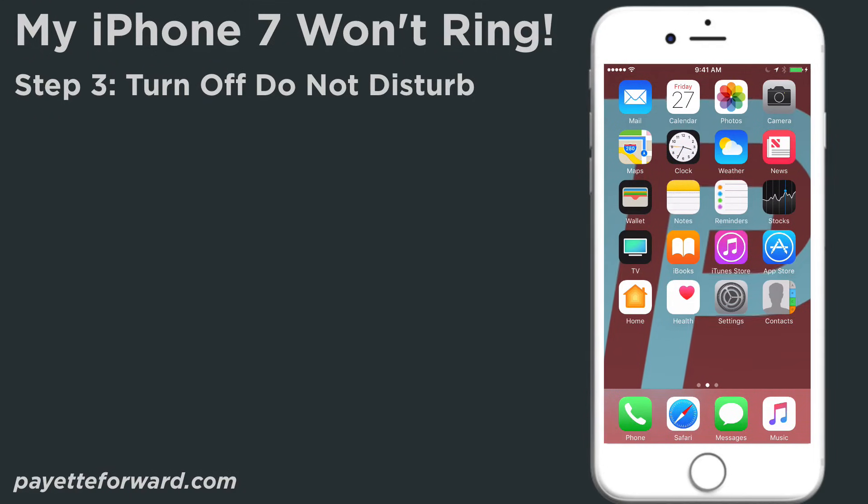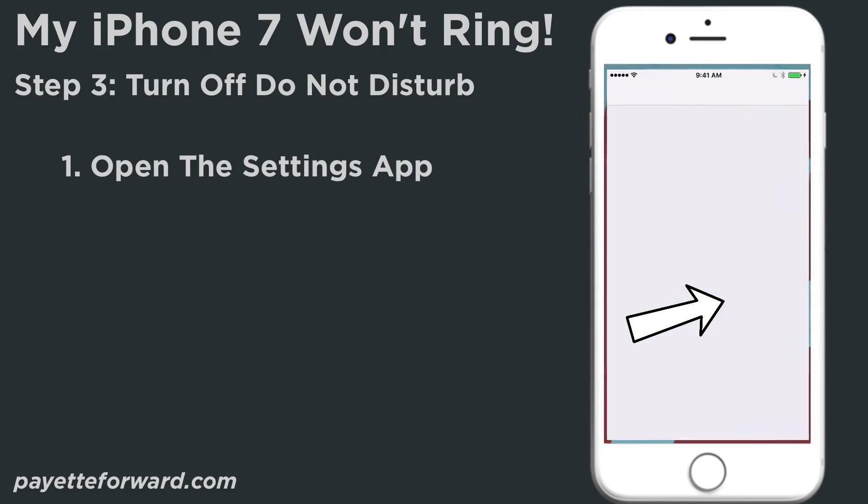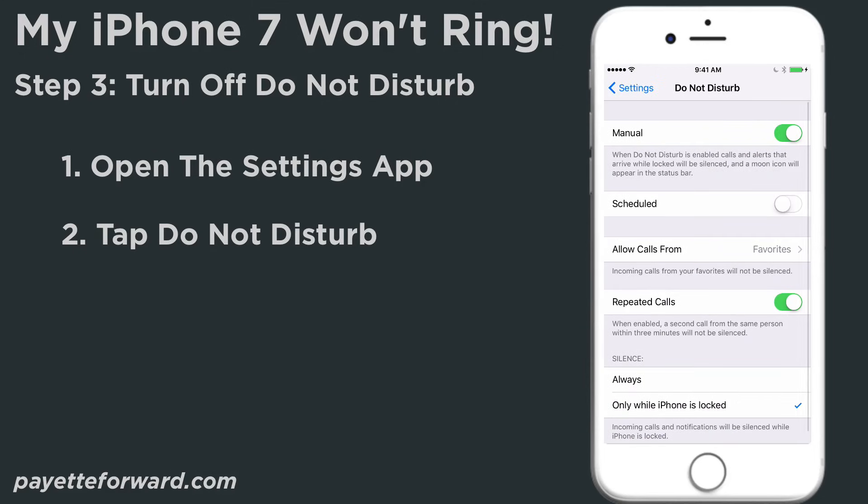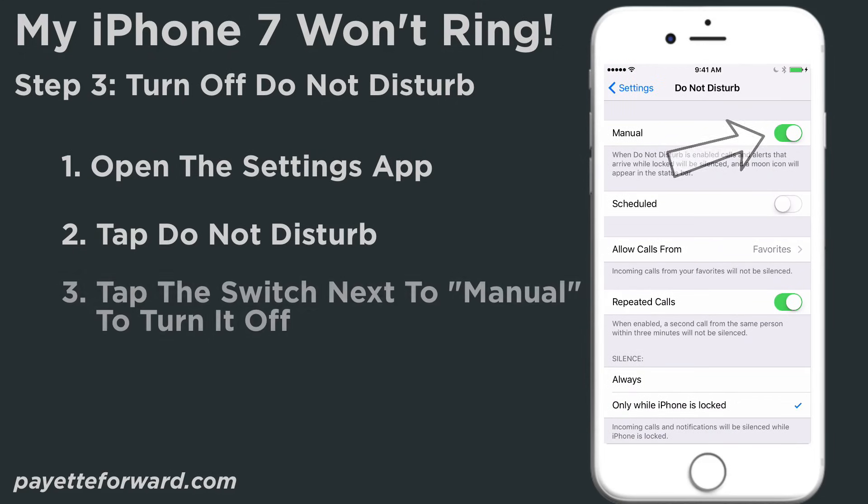There are three ways to turn off Do Not Disturb on your iPhone. First, let me show you how to turn it off in the Settings app. Open the Settings app, tap Do Not Disturb, and slide the switch next to Manual off. You'll know the switch is off when it is gray. Once the switch is off, Do Not Disturb is turned off.